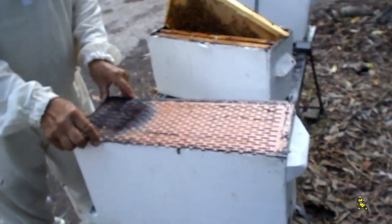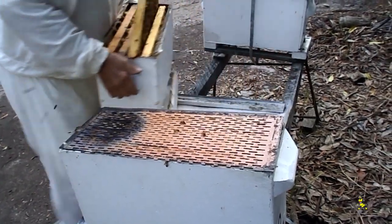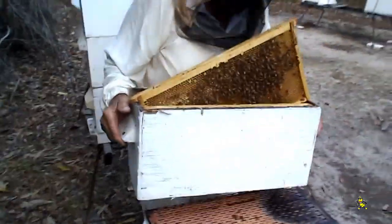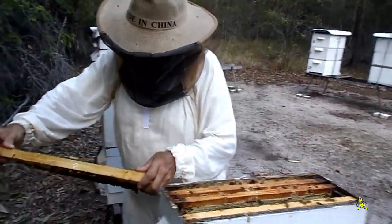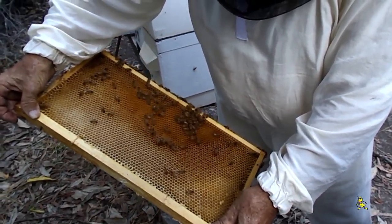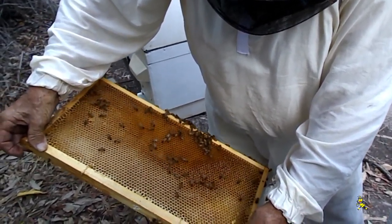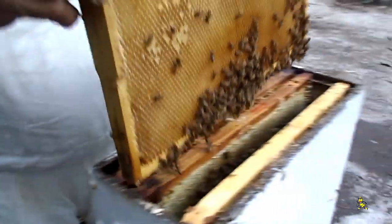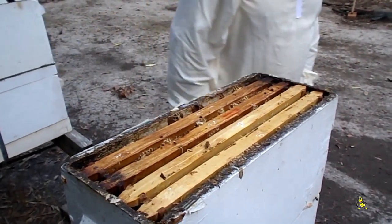The excluder you can see here is an old plastic excluder that's been through the radiation plant about four times. After about the fifth or sixth time they start to perish and disintegrate. We found the queen in the top super, but the question is had she gotten to laying there yet? Yes, there's hatched larvae there. So we've got to come back in five to seven days and check all these frames above the excluder for rogue queen cells.